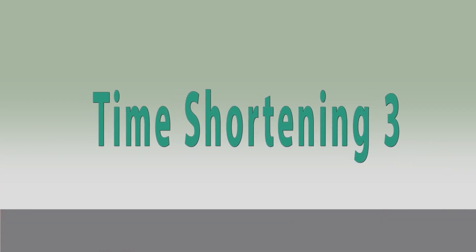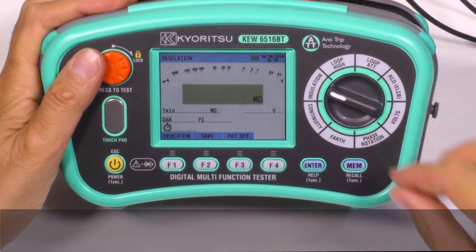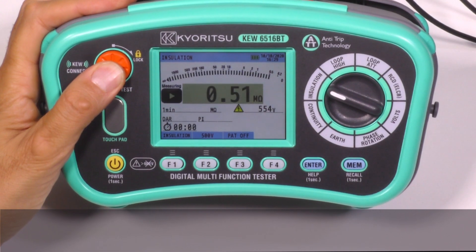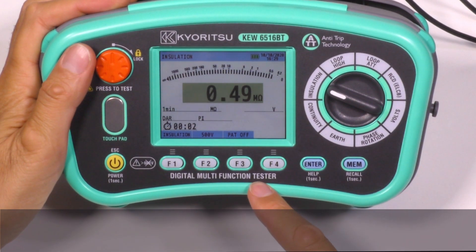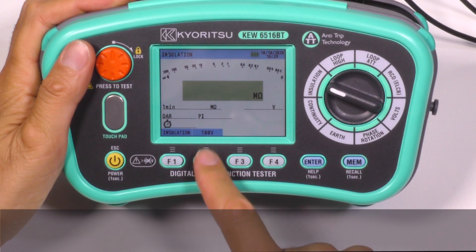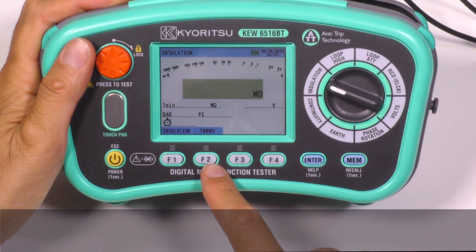Time shortening 3. Insulation resistance measurement is shown in only half a second after pressing the test button — very quick. The test voltages can be selected by pressing this button, starting from 100, 250, 500, and 1000 volts.